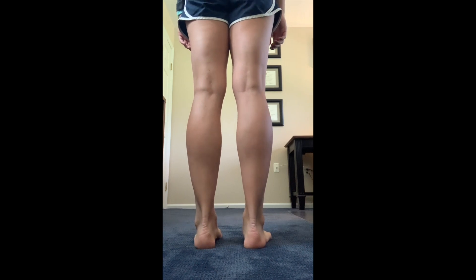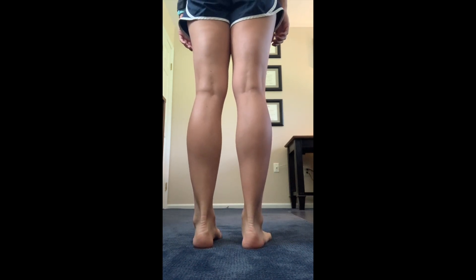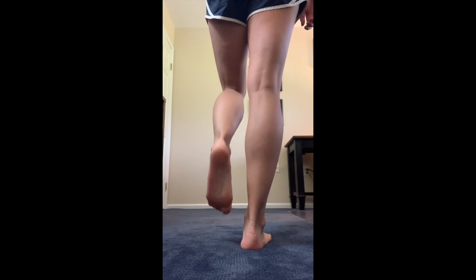The rest of this video covers condition-specific tests that may or may not be relevant to you. Patients with suspected flat foot will be asked to perform heel raises. Place the camera back at shin level and face away from it. Perform heel raises with both legs, then on each leg separately. You may hold something for balance.